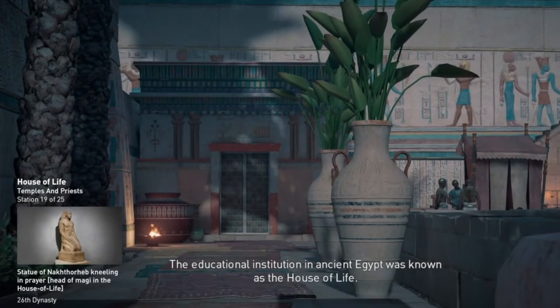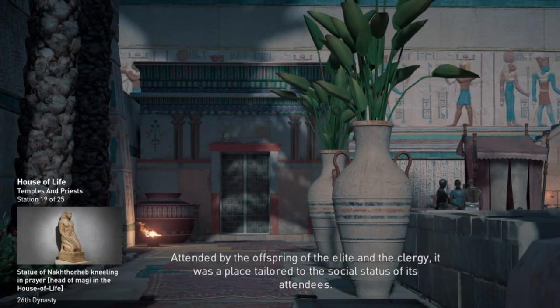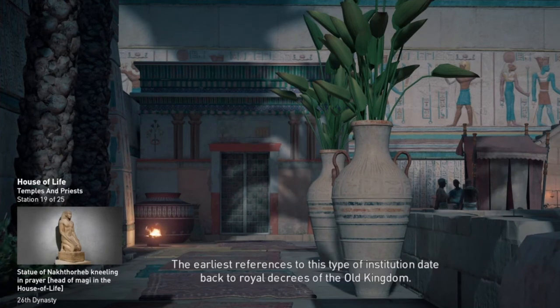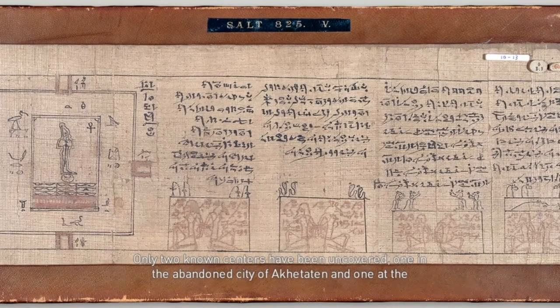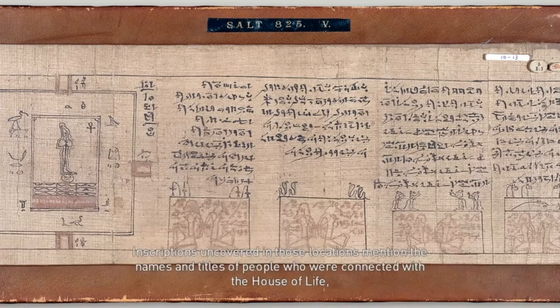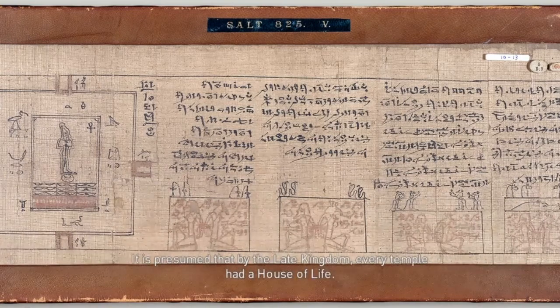The educational institution in ancient Egypt was known as the House of Life. Attended by the offspring of the elite and the clergy, it was a place tailored to the social status of its attendees. The earliest references to this type of institution date back to royal decrees of the Old Kingdom. Only two known centers have been uncovered: one in the abandoned city of Akataten, and one at the Temple of Ramses II on the west bank of Thebes. It is presumed that by the late kingdom, every temple had a House of Life.